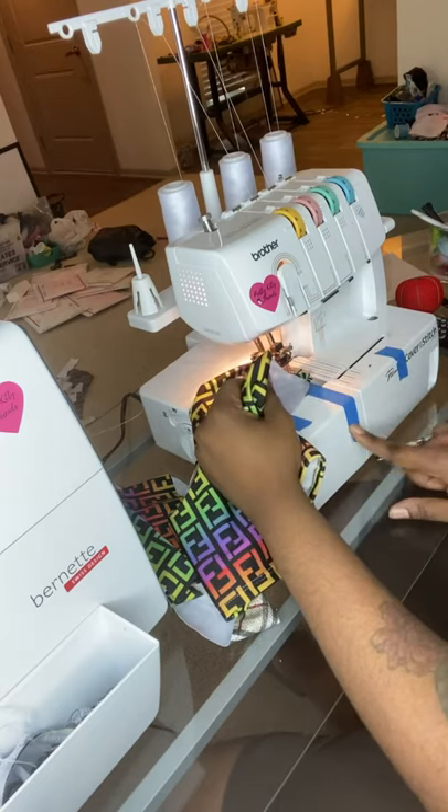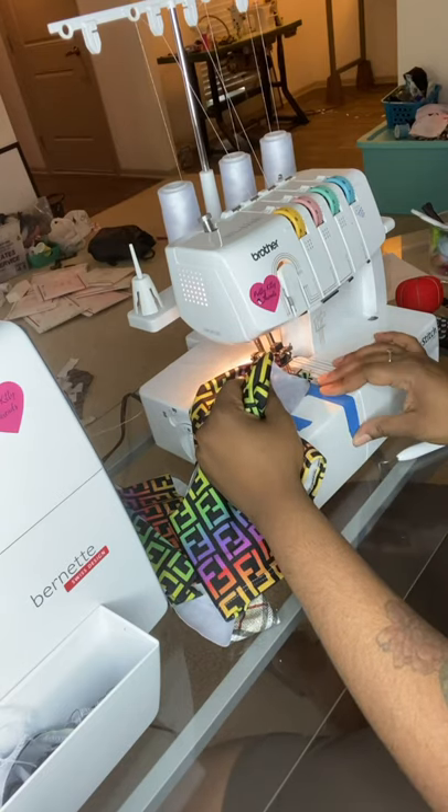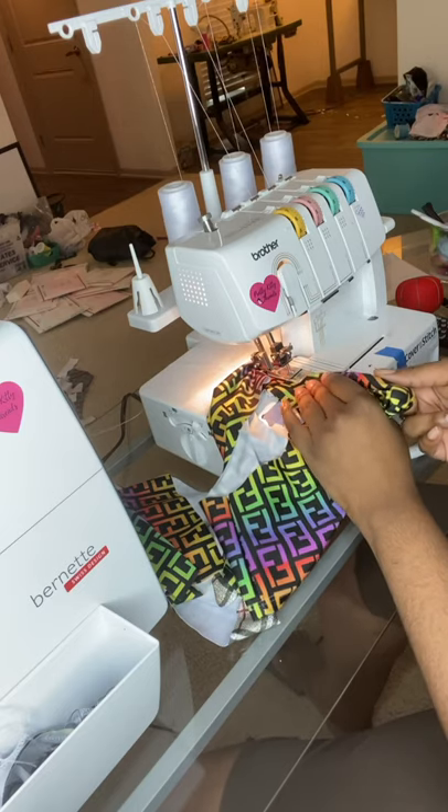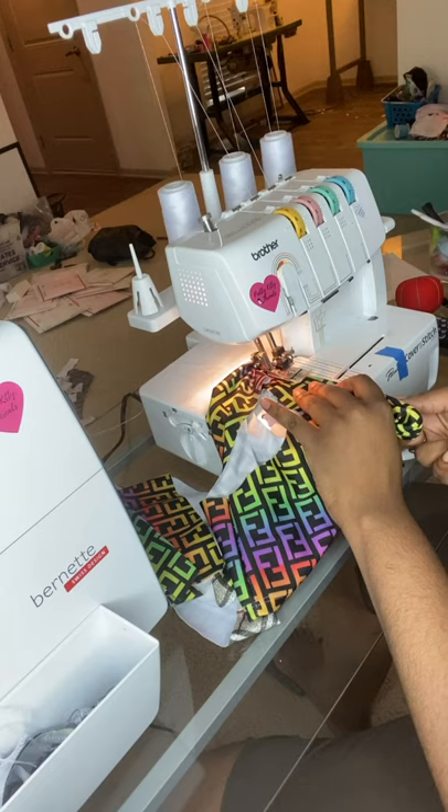You guys might be wondering why I have this tape here — it's my guide. If you guys want a video on how to do that, because that helps me tremendously, let me know.